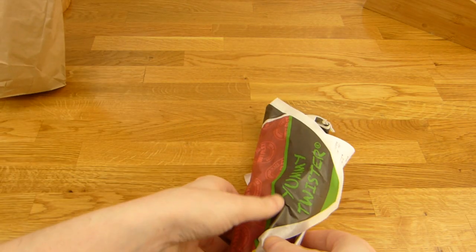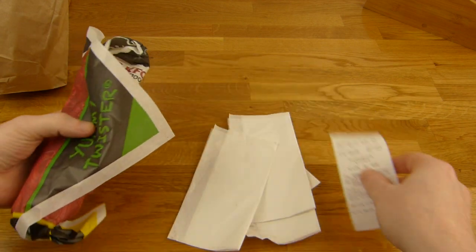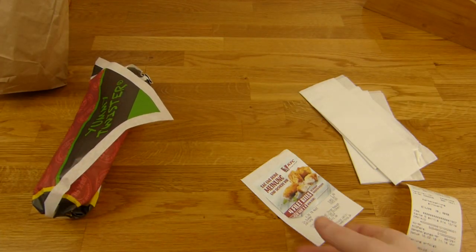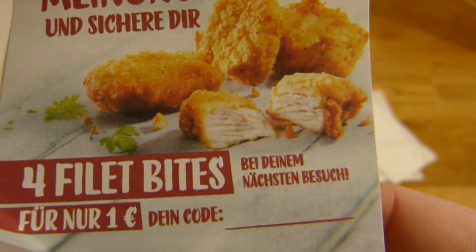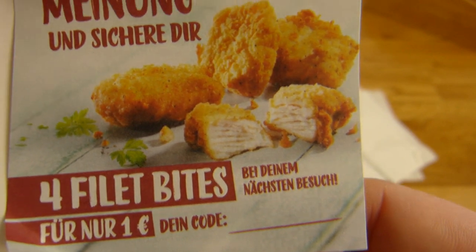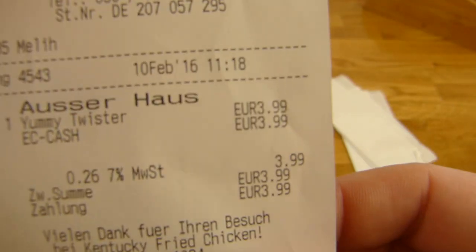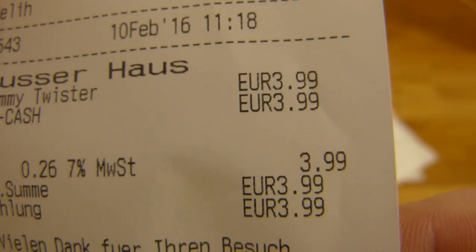Nothing more inside. No napkins... okay, I'm wrong - three napkins. Good. And the bill - nice. The price for the Yummy Twister is 3.99.